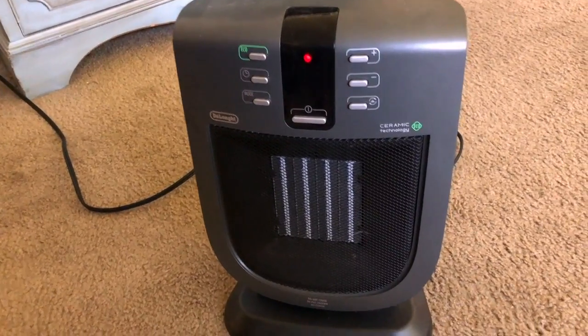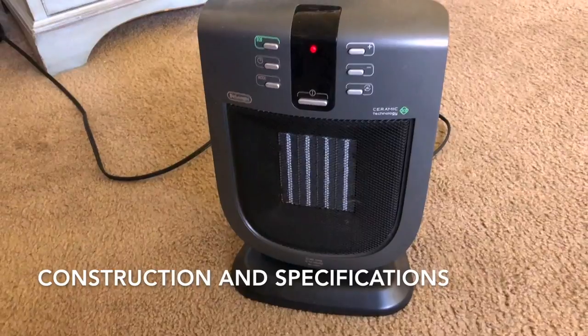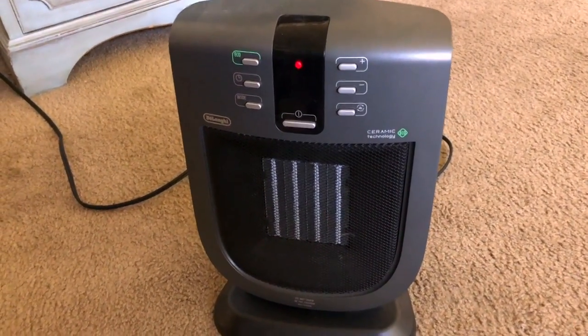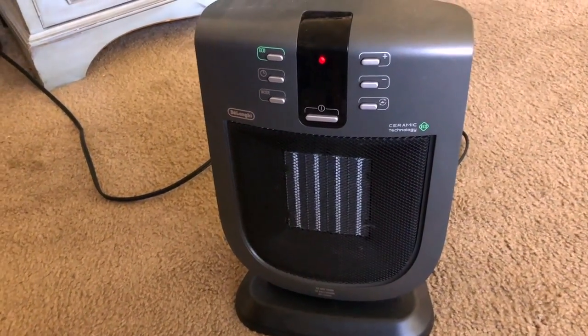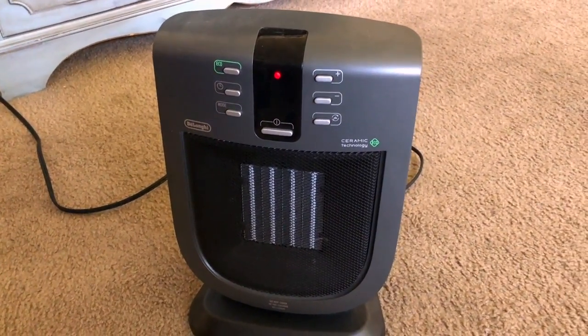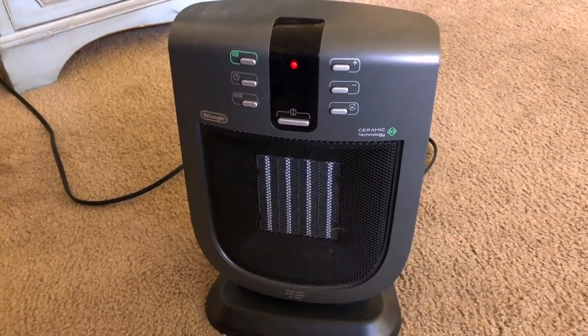There's a 1500-watt motor in this thing, which is pretty powerful for its size. It also has ceramic elements inside for regulating the heat output, which is pretty unique. It's very fast working — I turn it on and really only a minute later it's heating up the room pretty nicely.